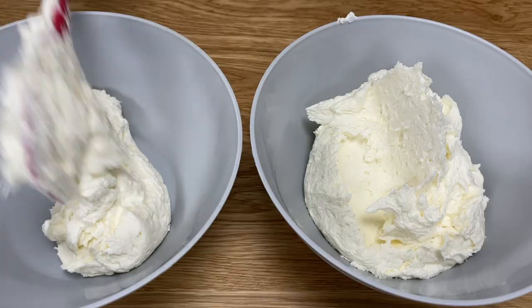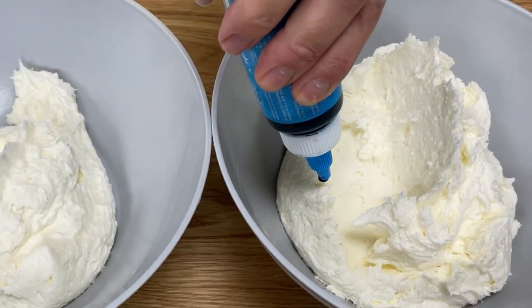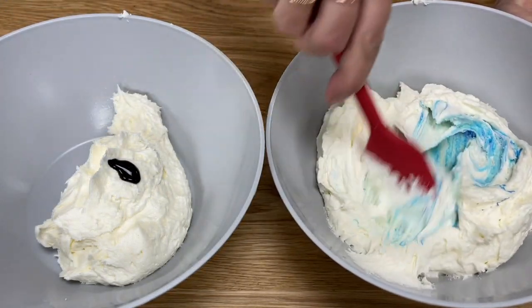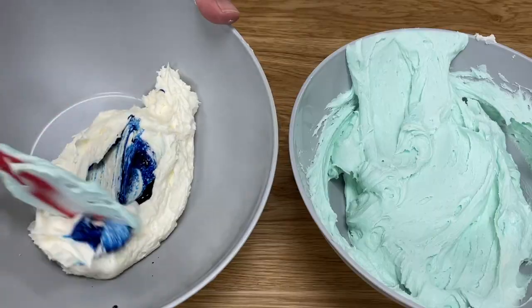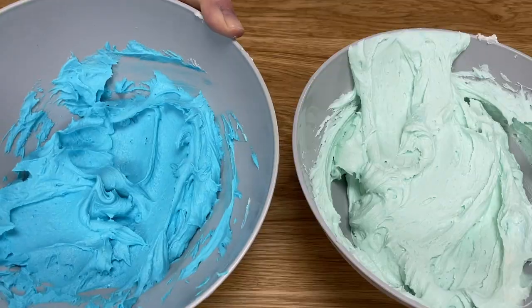Start with two bowls of frosting, one with twice as much as the other bowl. I'm using my four minute buttercream, but this will work with whipped cream or meringue buttercream too. Tint the big bowl of frosting with the lighter colour and the small bowl with the darker colour, using gel colours for the most vibrant shades.